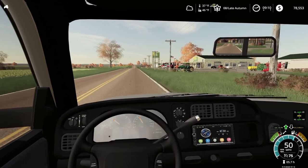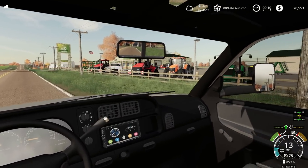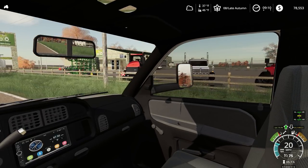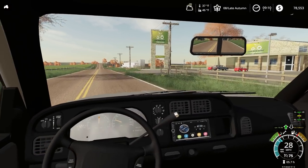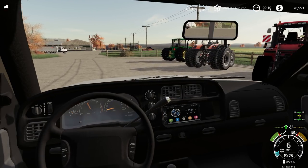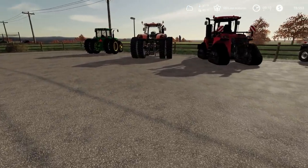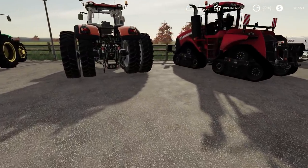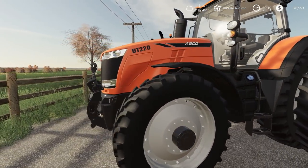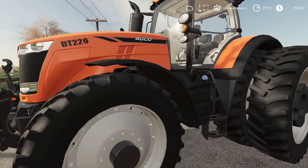We're just driving by the dealership. What is that orange tractor there? What the heck is that thing? Let's go look at this thing quickly. I haven't seen one of these around the local area. A nice-looking DT-220.